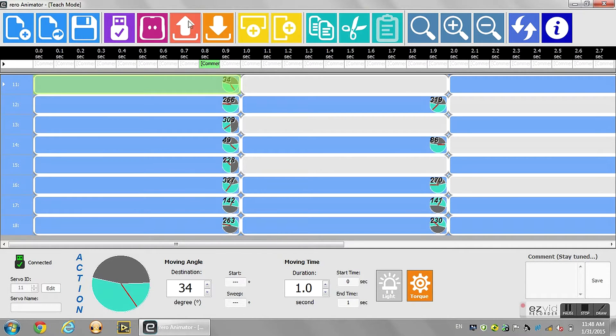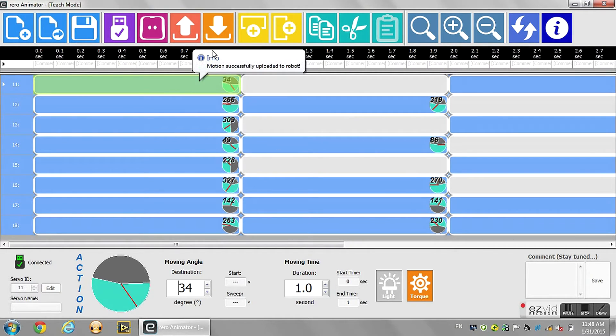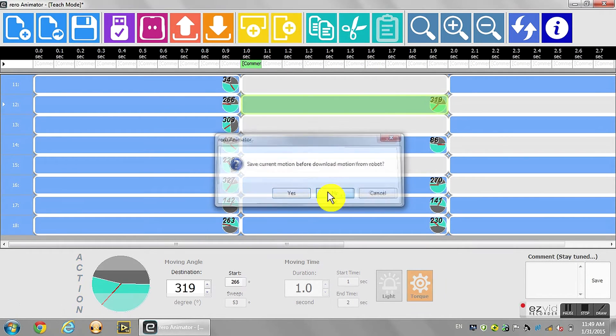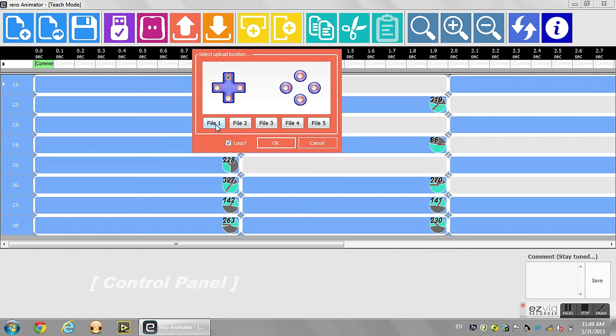Another thing you can do is: after you download the program from the real controller, you can upload it back to a separate file. Let's say I want the program to run in file 5 and file 1 — I can literally copy the program from file 1 to file 5 through this method. Mainly it's used to fine tune the program — if I want to make a walking program, I can do a very rough program first and then fine tune it through the real animator. I'll click this slot, click loop, and that's OK.